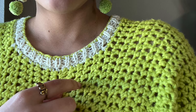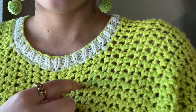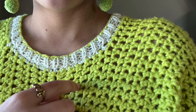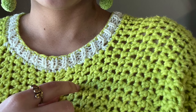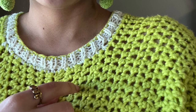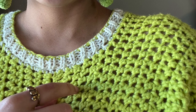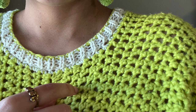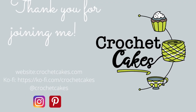Thank you for joining me for today's video tutorial on how to pick up stitches for a neckline in crochet. I hope I've helped you on your garment-making journey and at the very least demystified a little bit of garment construction. If making crochet garments interests you, please check out the Crochet Cakes YouTube channel and website where you'll find many garments to keep you entertained. Until we see each other again, happy crafting!